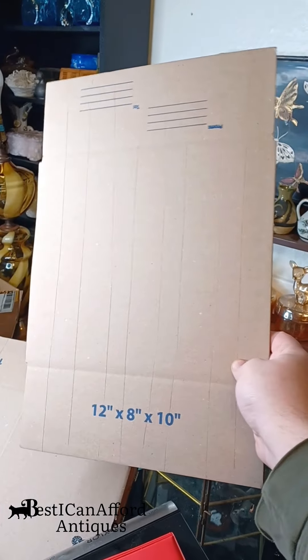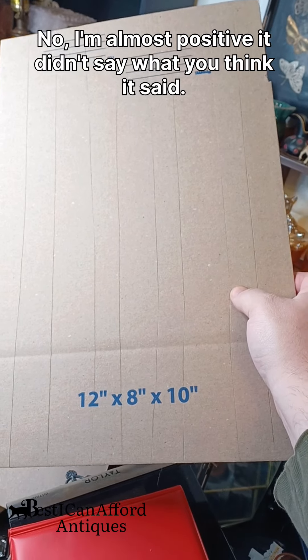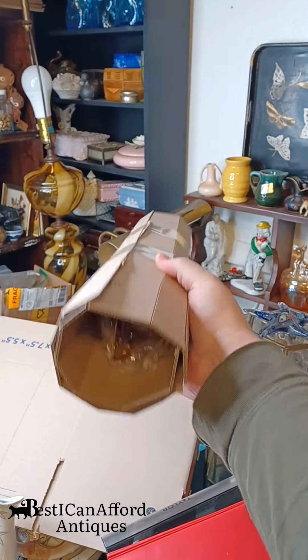You find the right size box, cut it in half — as long as it's going to be enough to wrap around the vase — and then you score it lengthwise like this.